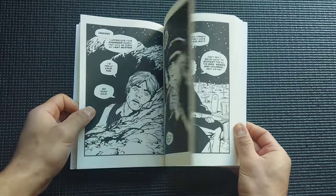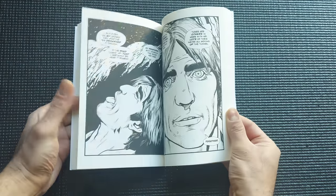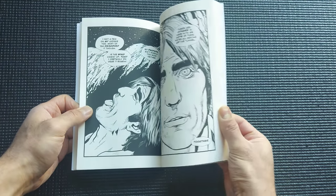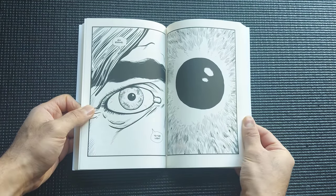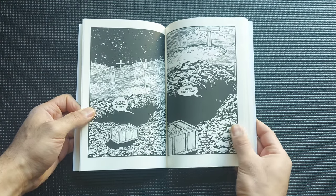Veach has other books published in this panel vision format as well, which I'm definitely going to check out. I love his art style — there's a lot of detail here and I especially enjoy the way he draws faces; they really just pop right off the page.